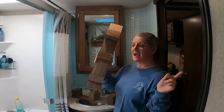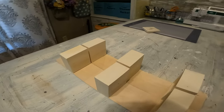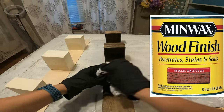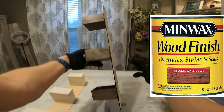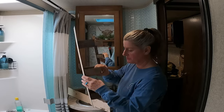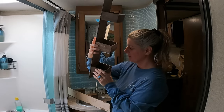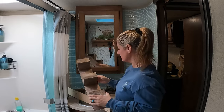I put these on and let them sit overnight. Then I came back the next morning and stained everything — I believe it was Special Walnut, I'll put on screen what it is. You've got to make sure you get all the nooks and crannies. I did miss a little corner in there on this one, but it is what it is and I don't have any stain here with me.